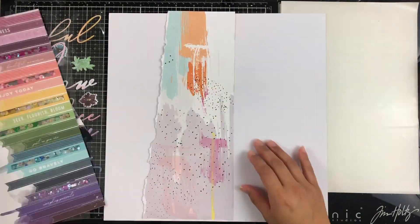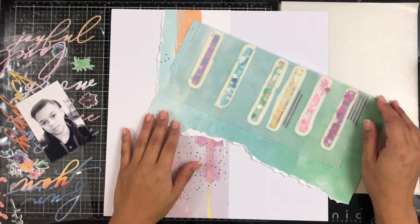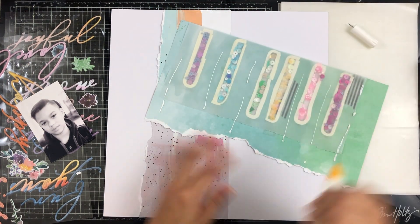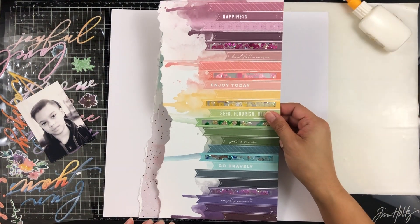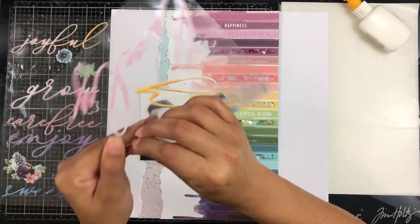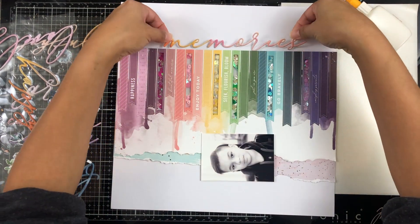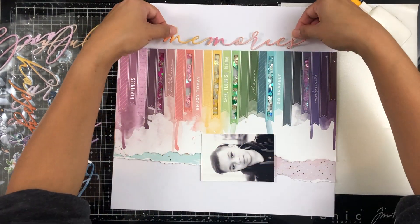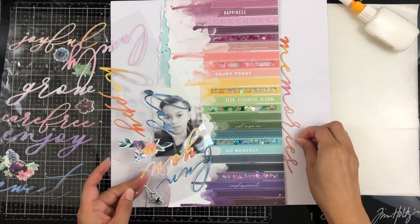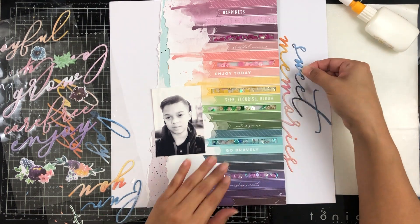I decided to flip this pattern paper on its side. Usually all the banners go down from the top, but I wanted a different layout, so I just flipped it on its side and I thought it still looked cute. I tore up the edge and then grabbed another piece of pattern paper from Pretty Little Studio and tore that one as well. I'm just working with the Just a Little Lovely collection — I don't add anything else. I have a lot of it left because I absolutely love Pinkfresh Studio and I've been secretly hoarding it without realizing it, so I'm trying to use it up.